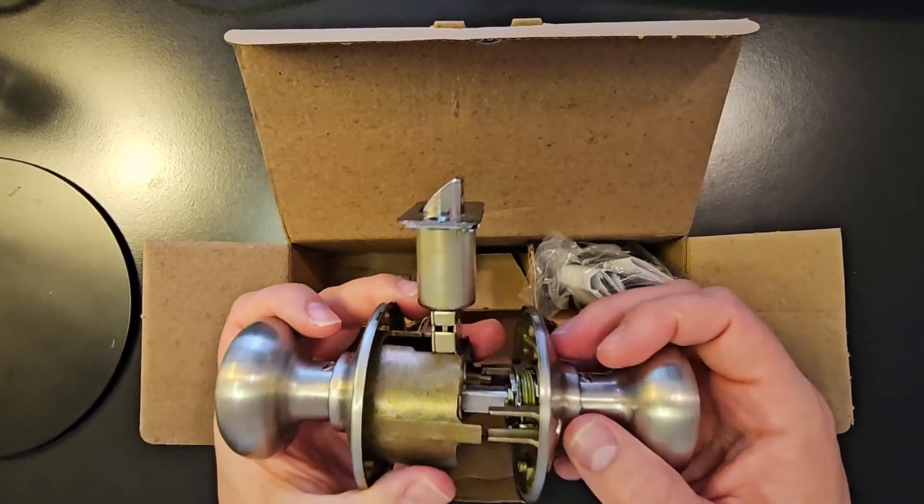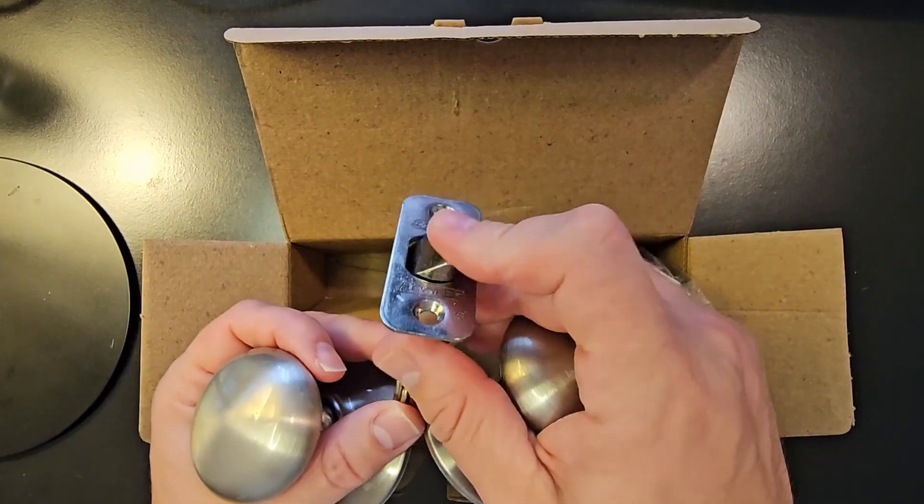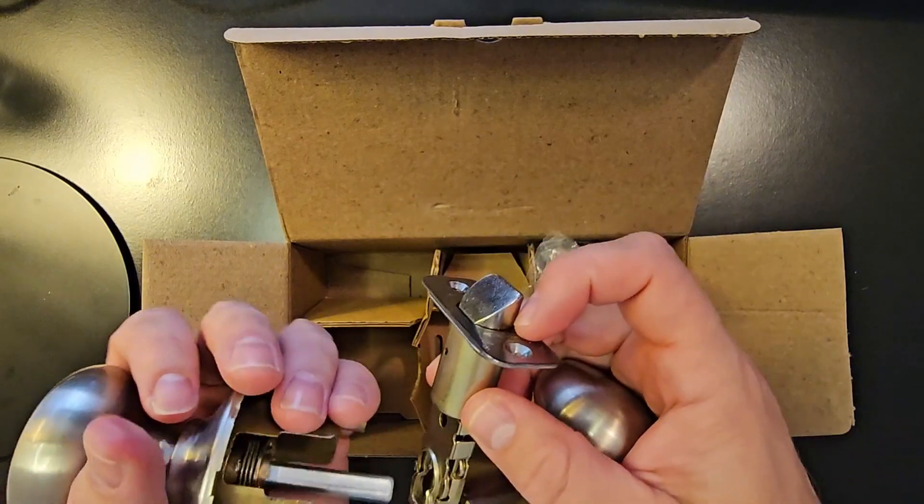So you've got these three pieces here: one of the knobs, your other knob, and then your bolt latch. You've got the strike, or the faceplate right there.